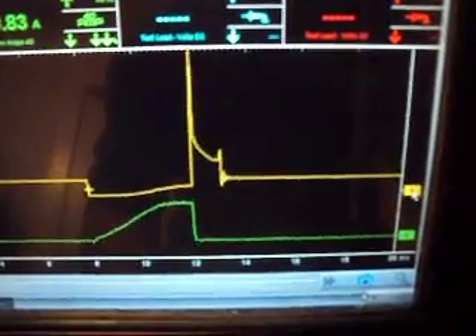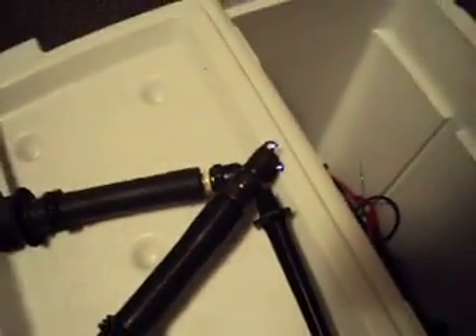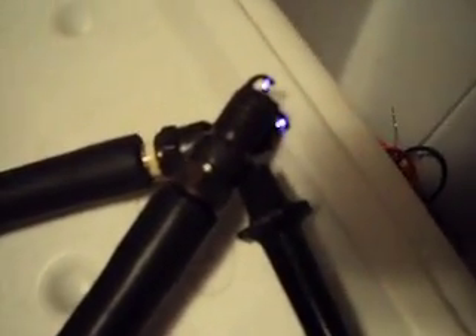Right about there is about the maximum draw that you get out of there. Now we'll take a look over here — we see two sparks coming off the same coil. This here is a good coil.